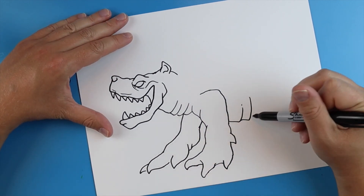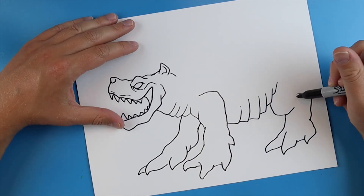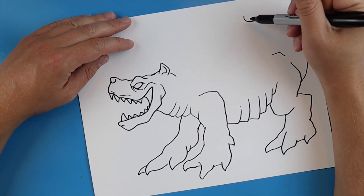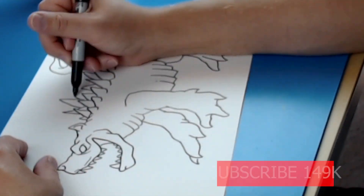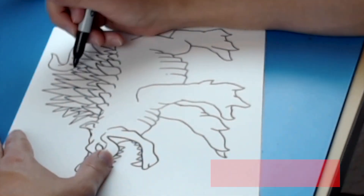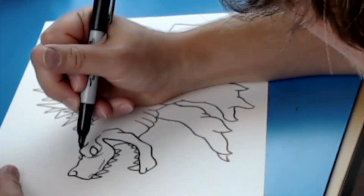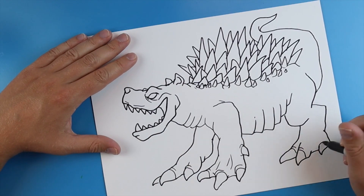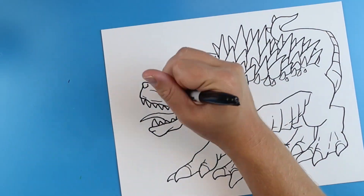I wanted to really make him have some strong claws — that was one of his main weapons that he would use, something that would allow him to really dig through some tough terrain. One of the things I really liked is that all the spikes kind of reminded me of Anguirus a little bit. I really wanted these spikes to be kind of all over the place, crazy looking, just really really pointy, like something you would never want to mess with.